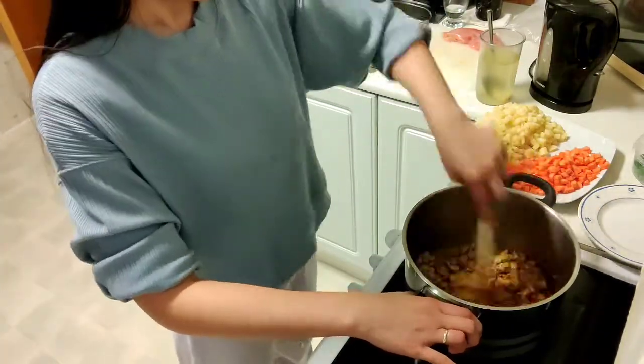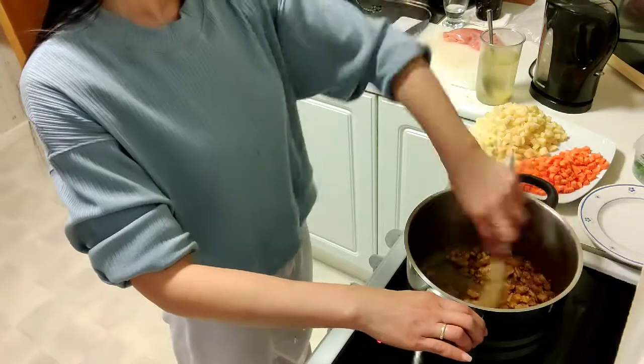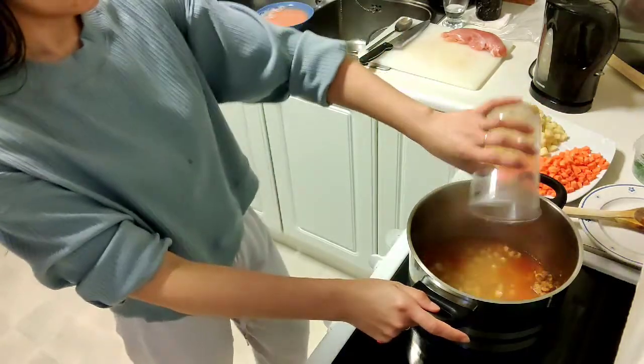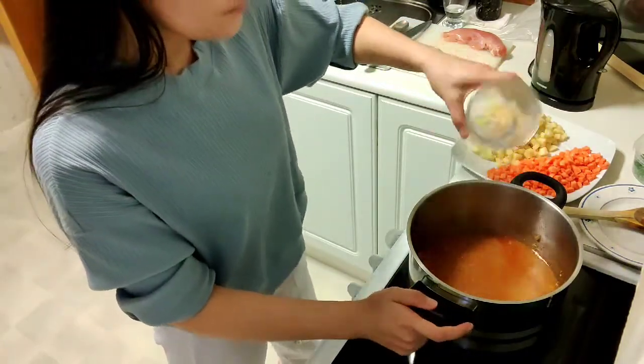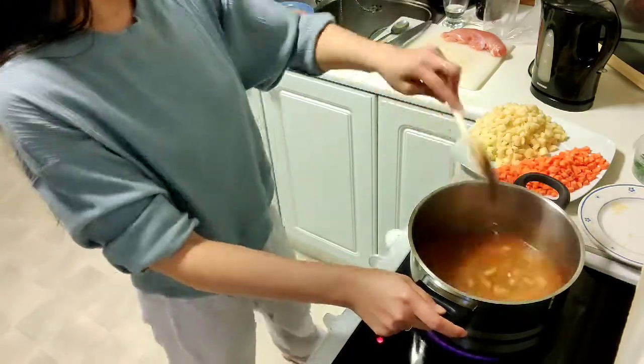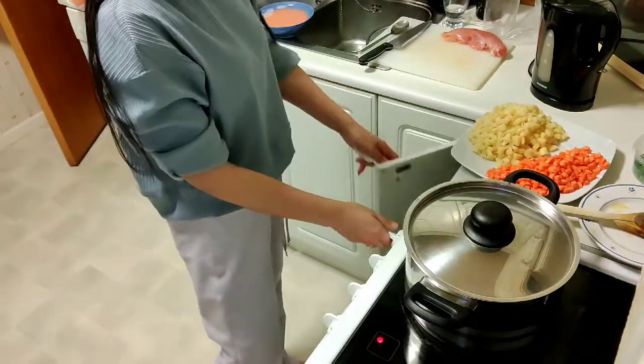And then salt — mix them all together. Add the chicken cubes with water. Every time I cook, I add a lot of seasonings, so you can see what seasonings to add in there.